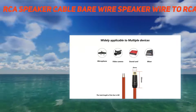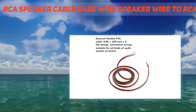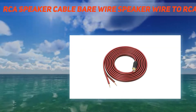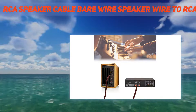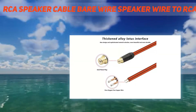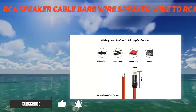The RCA speaker cable bare wire speaker wire to RCA plug is used for worn out or broken RCA cables, such as those for CD/DVD players, HD TVs, speakers, stereo receivers, audio/video receivers, amplifiers, tuners, home theater systems, and hi-fi systems. Soldered plug terminations create a secure connection with your speaker terminals, making this the best long-term choice for your high-quality speaker system.